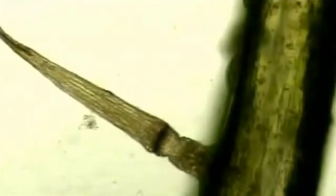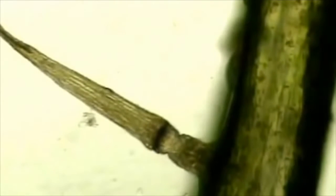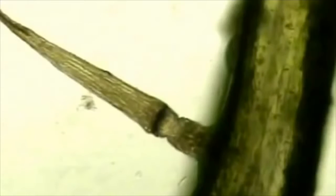Most Venus flytraps will selectively feed on specific prey. Their selection is due to the available prey and the type of trap used by the organism. With the Venus flytrap, prey is limited to beetles, spiders and other crawling arthropods. In fact, their diet is 33% ants, 30% spiders, 10% beetles and 10% grasshoppers, with fewer than 5% flying insects.